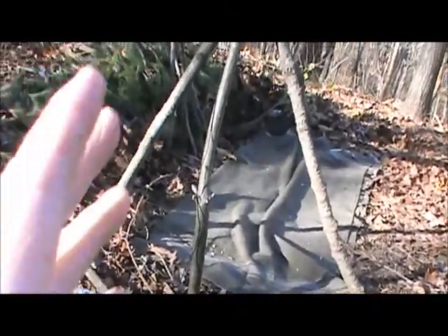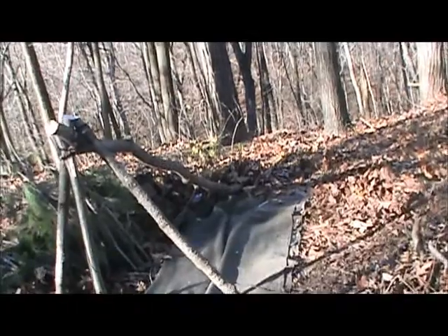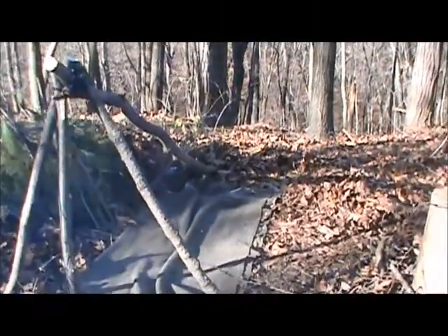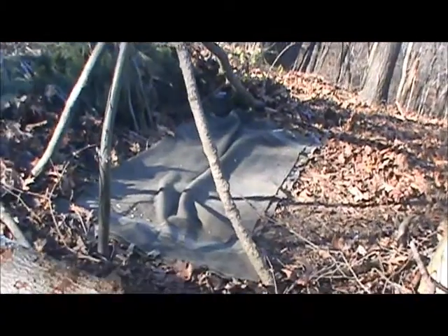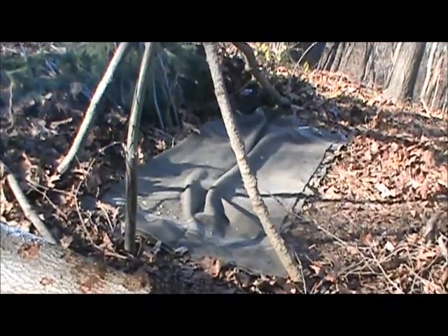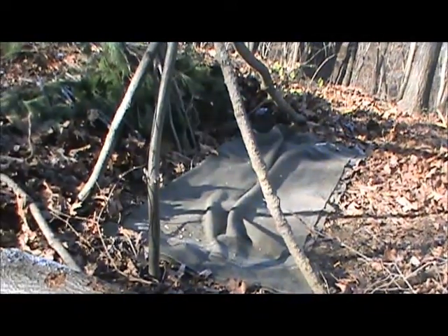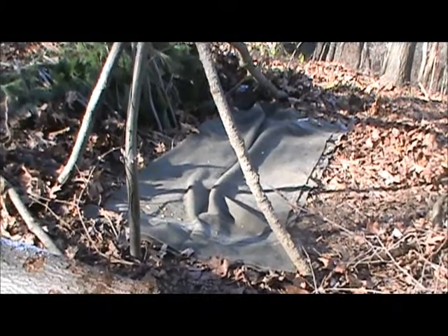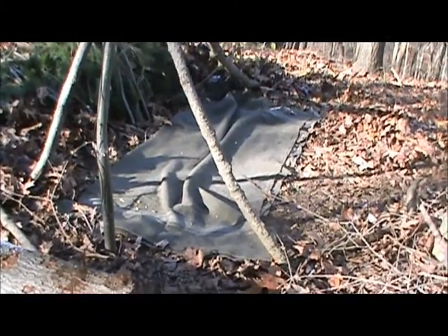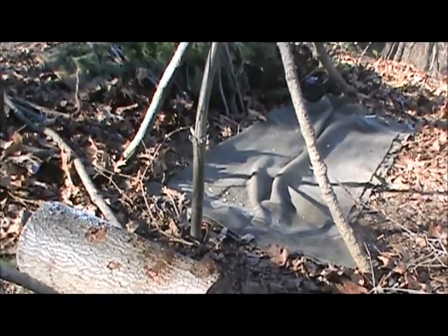Same upright here. I did put a longer and sturdier ridge pole in, and two new uprights that are sturdier and straighter. I've decided to do this shelter the size that blanket is right now - it's an Italian military blanket. It's just about shoulder width and right about the perfect length.